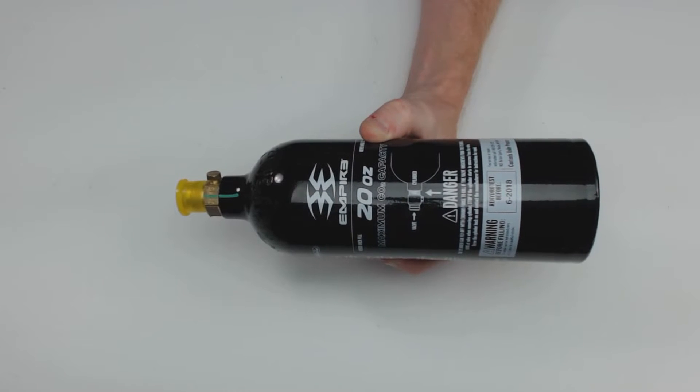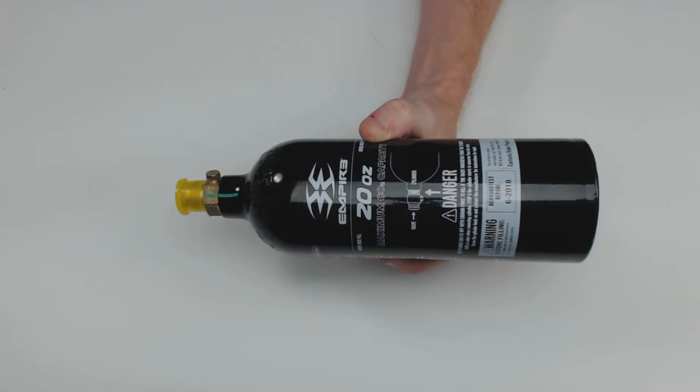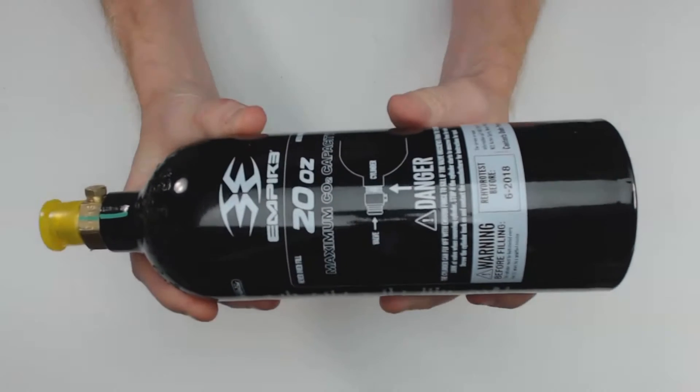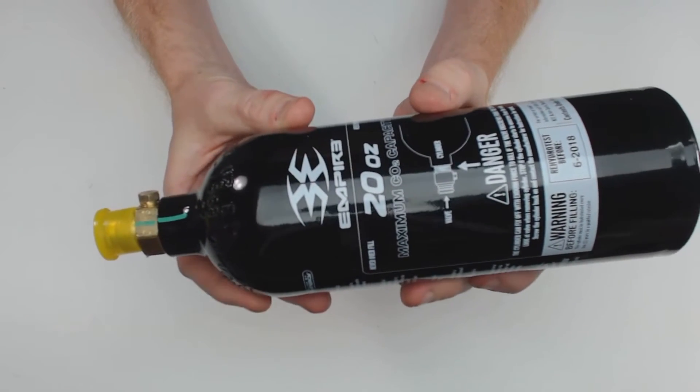The 20 ounce Empire paintball CO2 bottle weighs 1 pound 13 ounces empty and 2 pounds 17 ounces full. This bottle will hold 20 ounces of CO2 and on the average paintball gun will fire 900 to 1000 shots before you need to refill your CO2.